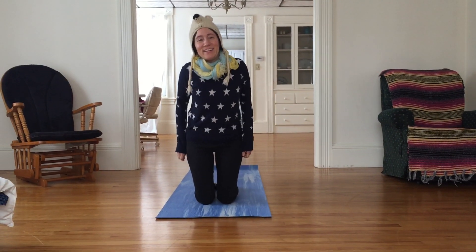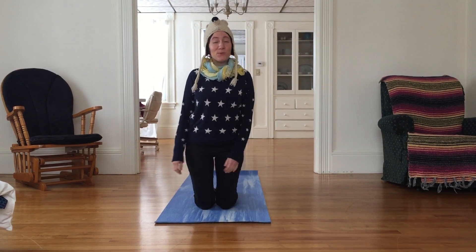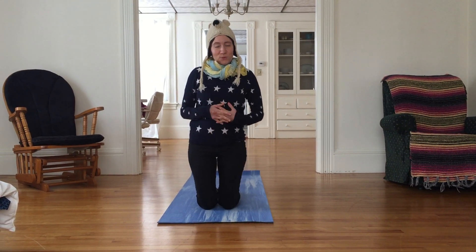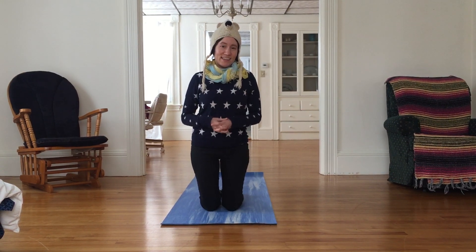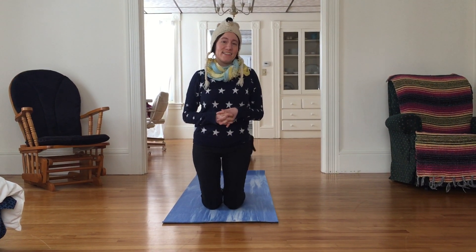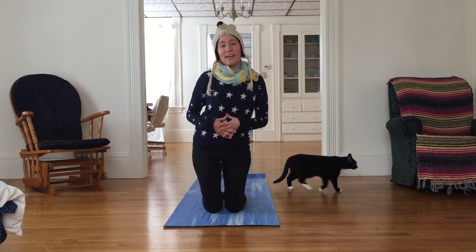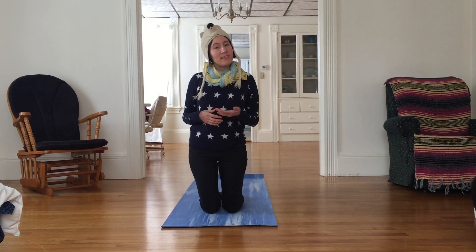Hi everyone, welcome. It's a snowy day outside — hope you're staying warm wherever you are, maybe you're someplace warm already. For today we're going to do a practice which develops strength and ease, and we're going to practice breathing in the face of intensity. Because we all know people that can set off triggers for us, either based on their facial expression or the tone of their voice.